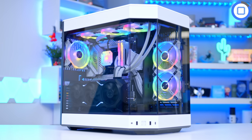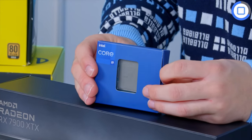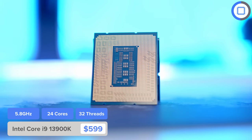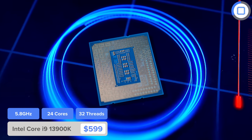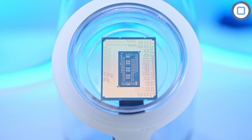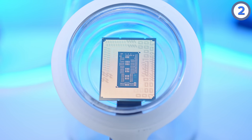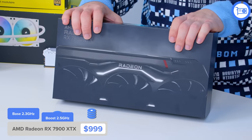Despite what my Christmas sweater might suggest, this video is not sponsored by Intel. Their 13th gen processors are just really, really good. The i9-13900K is basically the best gaming processor you can buy right now. It's cheaper when you account for motherboard prices than the Ryzen 7000 alternative. And with 24 cores and 32 threads, it is a multi-threaded beast. Single core clock speeds are also really good — nearly 6 gigahertz — making this a superb all-rounder.